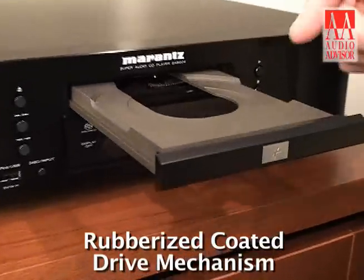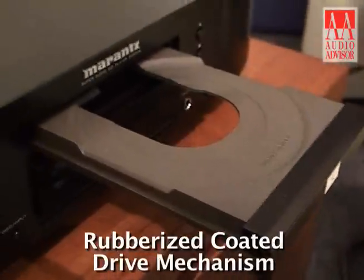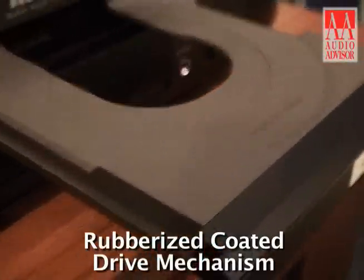Most notably I've coated the drive mechanism in a special rubberized coating to help damp out unwanted resonances. And also with regard to resonances,